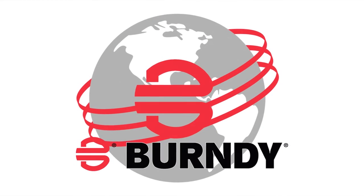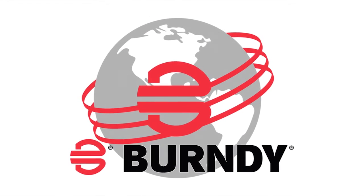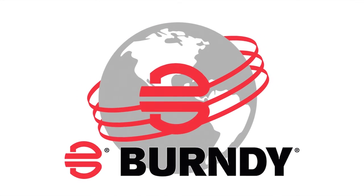Thank you for watching. To learn more about this product and other Berndi products, visit Berndi.com.